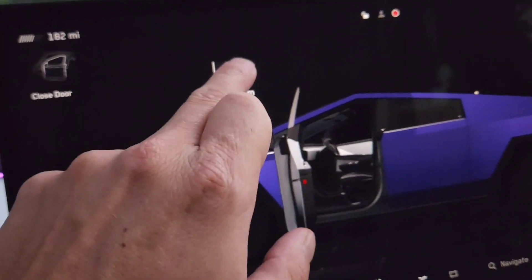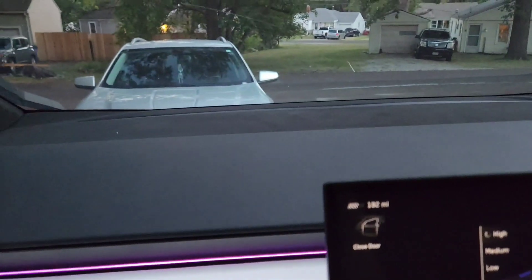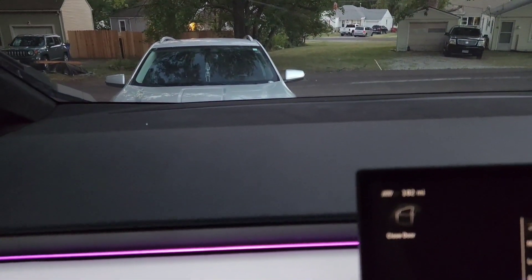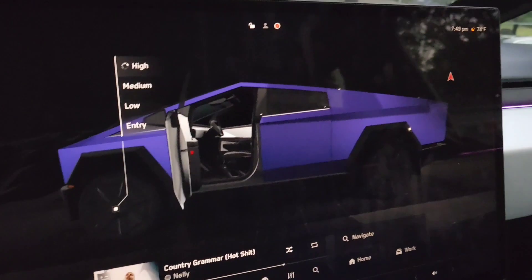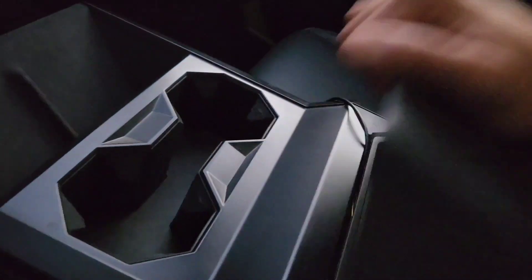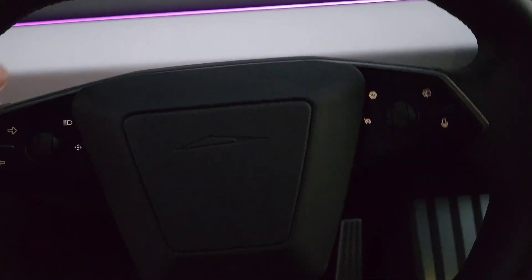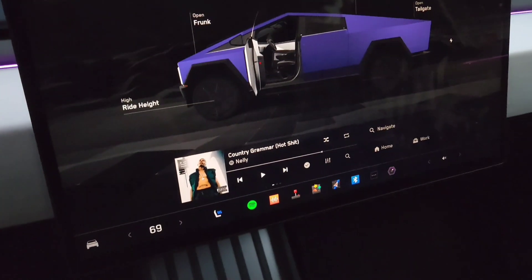Oh yeah, you can see us rising - that's crazy, very nice. Got this console here. Freaking crazy steering wheel too. I don't know if this thing's even on or not to be honest with you.